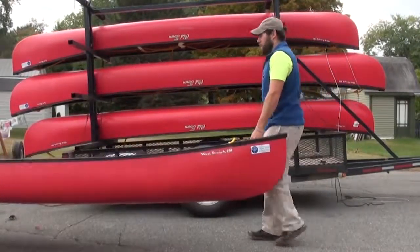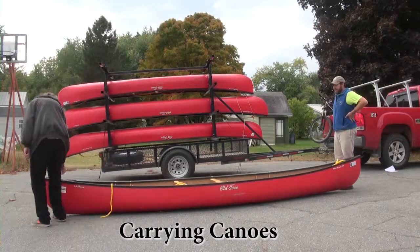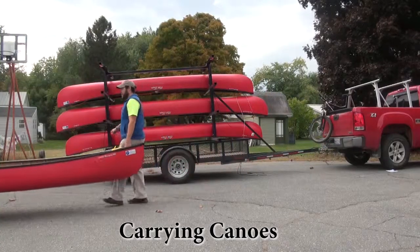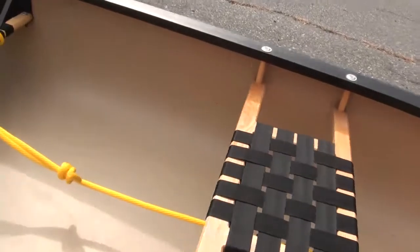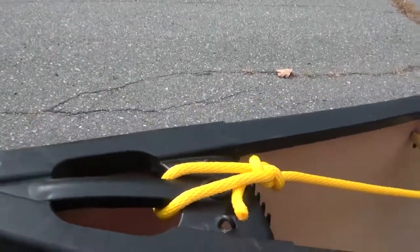Canoes are large and heavy craft that can be awkward to move. Canoes should be moved by at least two people. Position a person at each end of the canoe on opposite sides and grab the handles at each end to lift and move the canoe. Before loading, make sure that the painter lines have been properly secured by running them under the canoe thwarts and tying them to the lines of the farthest thwart possible.